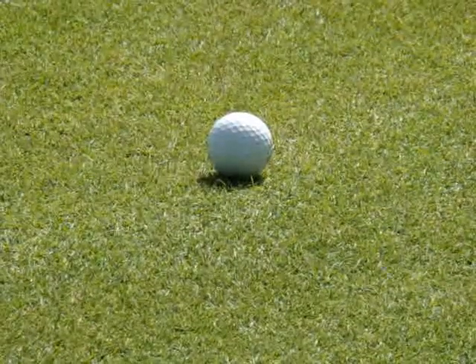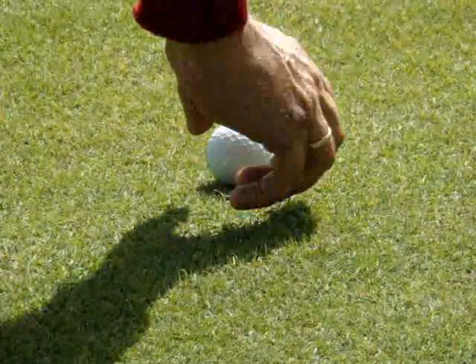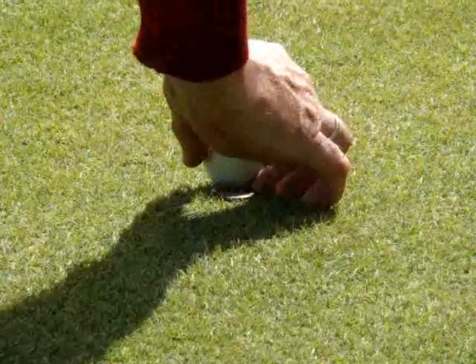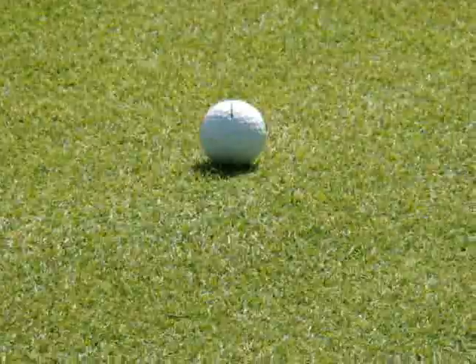This is the Logo Line Drill. The purpose of the Logo Line Drill is to treat the ball as if it has a direction from back to front and you align that direction with the intended line of the putt.